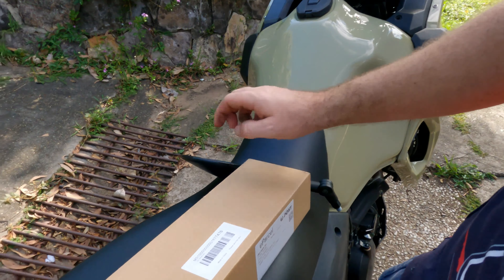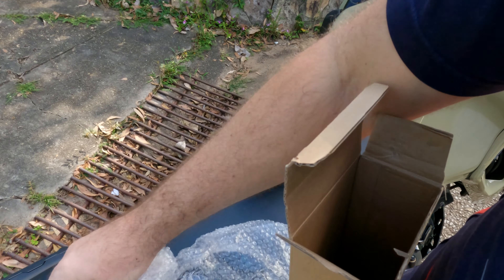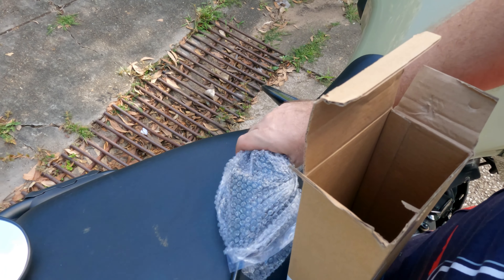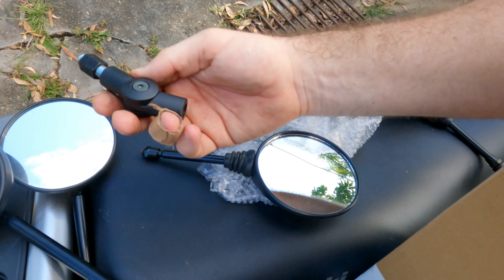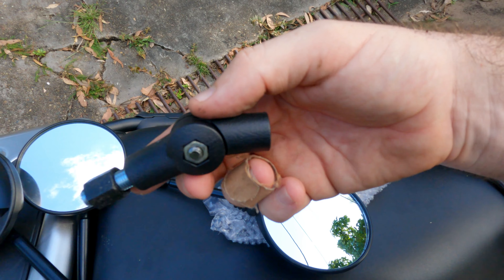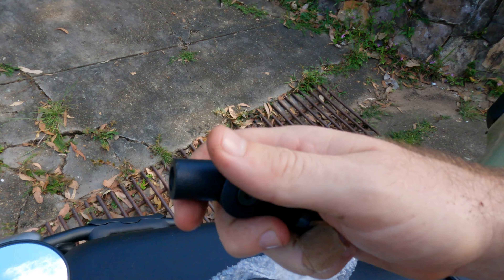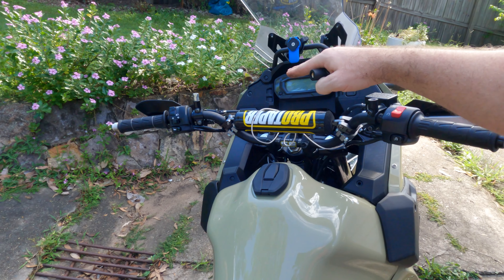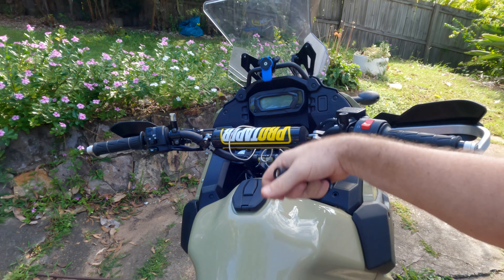I'll show you how they arrived. They came in a box, all wrapped up, and they come in two separate bits — you just screw one part onto the other. This part is actually adjustable with an Allen key. You loosen the Allen key and you can spin it. When I'm riding off-road I'll spin it in, and when I'm done I'll just spin it back out and ride home.